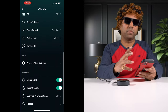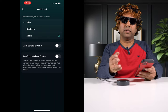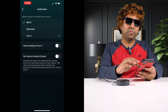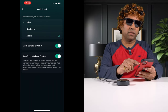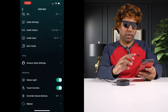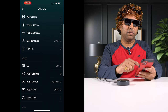Under audio input, there are a couple of options: WiFi, Bluetooth — this is also a Bluetooth receiver — and there's an aux option for connecting any other audio source and using this as a pre-amplifier. There are also options to control volume per source and auto-sensing of aux input, so whenever you plug in an aux input, it automatically switches to that input.